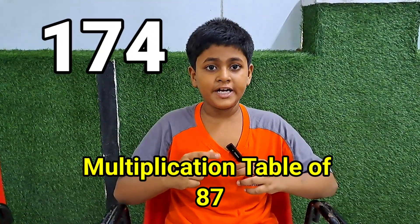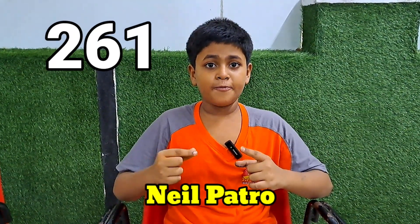87, 174, 261, 348, 435, 522, 609, 696, 783, 870. Very good.